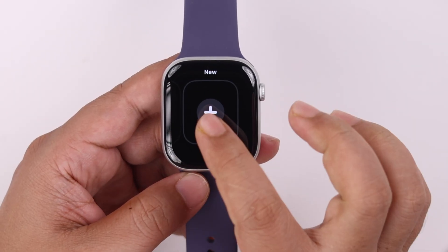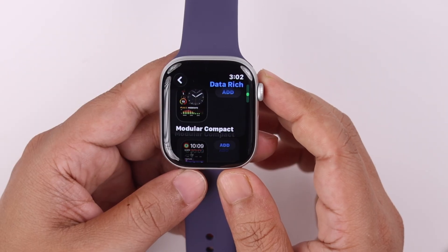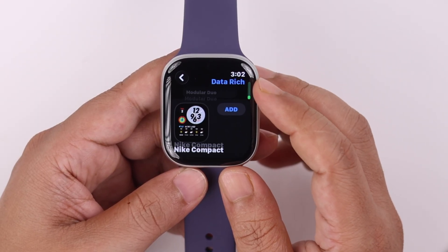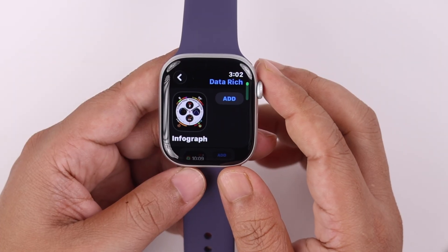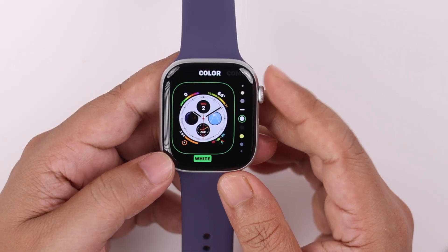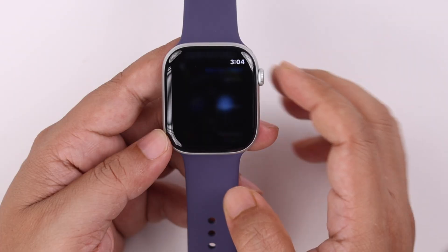You need to set a compatible watch face that has different widget slots. Go ahead and find a proper watch face from the list — whatever is visually pleasing and has widget support — then hit the Add button to edit it. Swipe left for complications and tap on any widget slot, top or bottom, whatever you prefer.